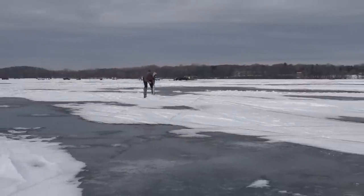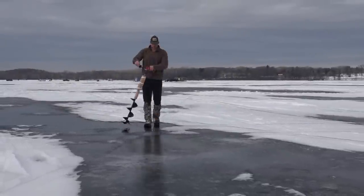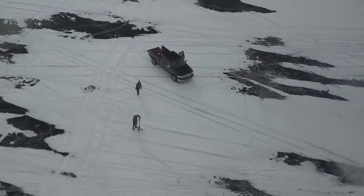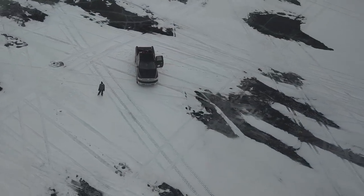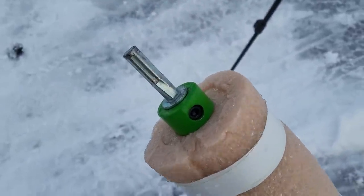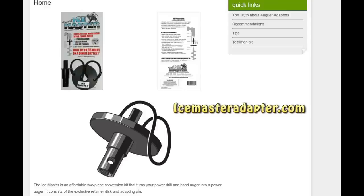I recently uploaded a video talking about how much I like my new Milwaukee M18 Fuel for powering my 8-inch StrikeMaster laser hand auger bit, but I wasn't a fan of the StrikeMaster adapter, which really wasn't built to handle that kind of torque. A few of you recommended other adapters to look into. I really liked the idea of the Kovac II IceMaster adapter because it doesn't rely on floats and doesn't have a massive 9-inch diameter disc to prevent the bit from dropping through the hole. However, I couldn't find it in stock anywhere, and I don't have any first-hand experience with it.